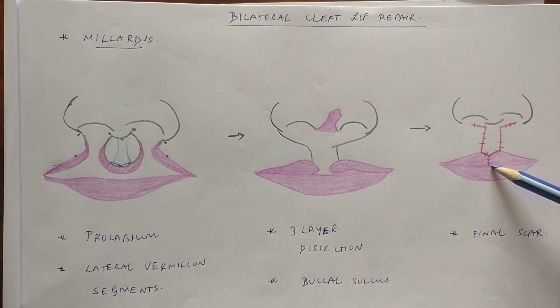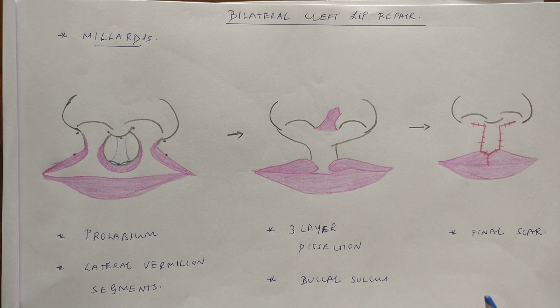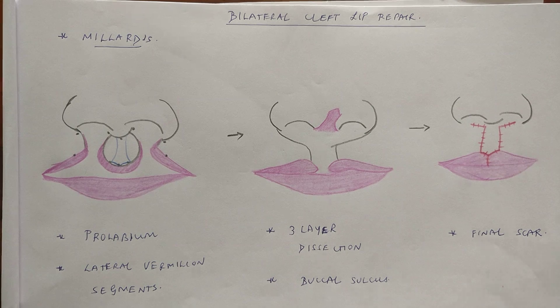The important terminologies are the prolabium and the lateral segments, and it is important to know from where the columella and filtral column come, and from where Cupid's bow is formed.